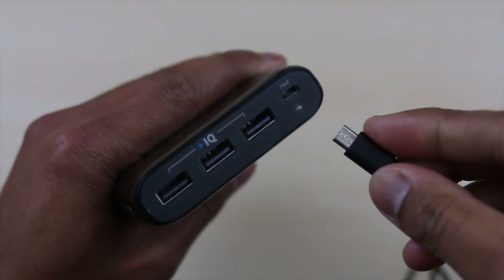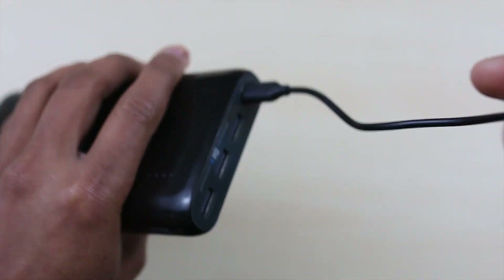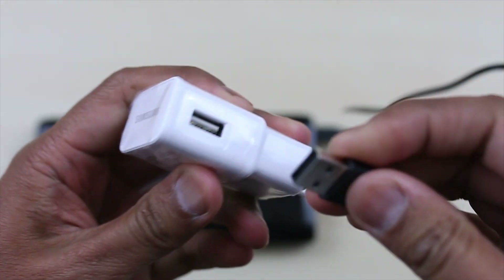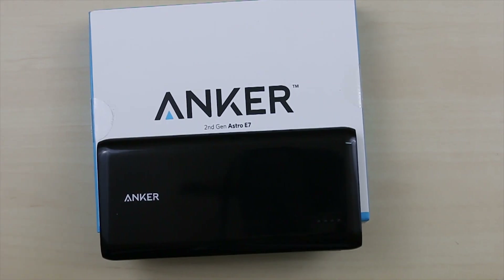The only negative I have for this battery pack is it takes forever to charge from empty to full — it will take pretty much the whole day to fully charge. That's why I usually charge mine during the night, and by the next day it should be good to go.